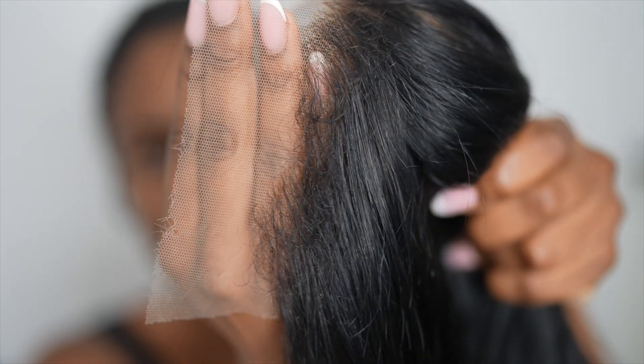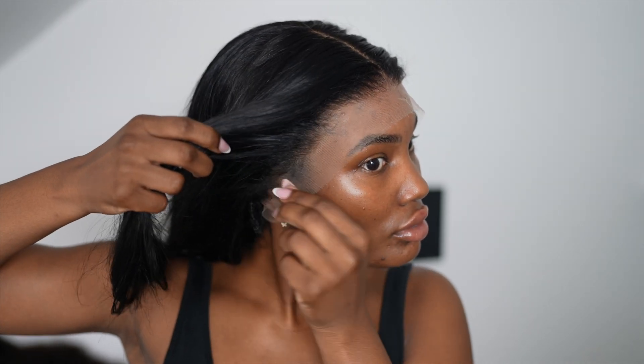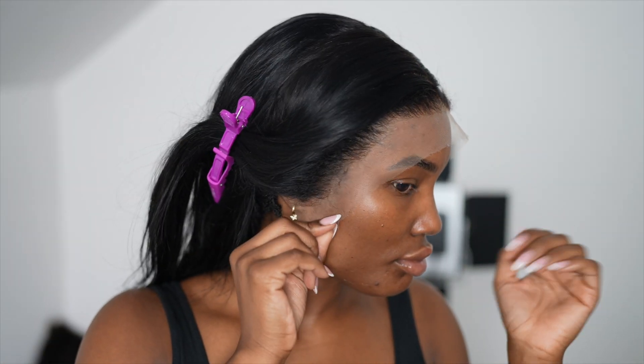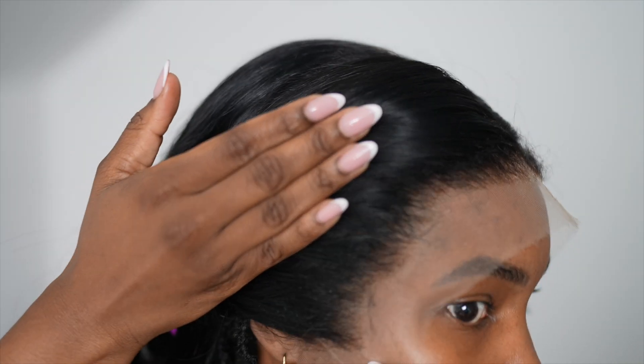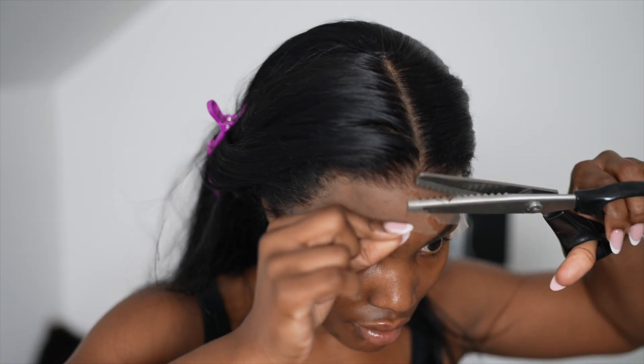I did bleach the knots before and I sent the wig off to be dyed jet black — I do not like the brown color wigs come in. This is a 4C edge wig, and as you can see the edges are more coarse than the hair itself. The hair came as a body wave and the waves were absolutely gorgeous. It's a 13x4 HD lace frontal, 250 density, and 32 inches.